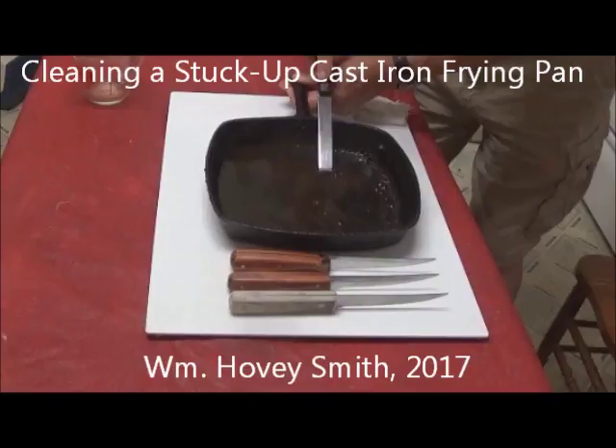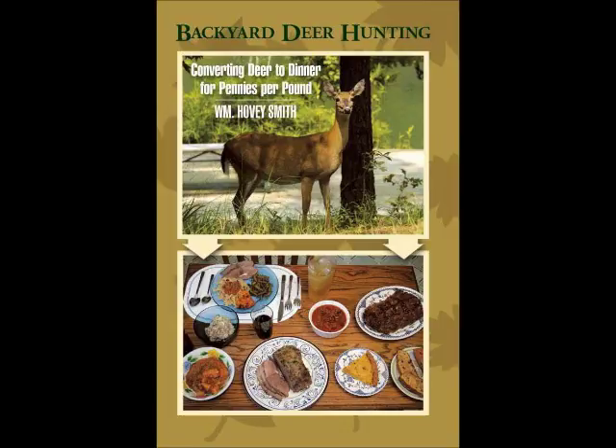Cleaning a Stuck-Up Cast-Iron Frying Pan, by William Hovey Smith, 2017. I'm Hovey Smith, the Backyard Sportsman, and we've been cooking in cast iron all our lives. Here's how to clean up a stuck-up pan. Today we're going to talk about cast iron cookware and other things.